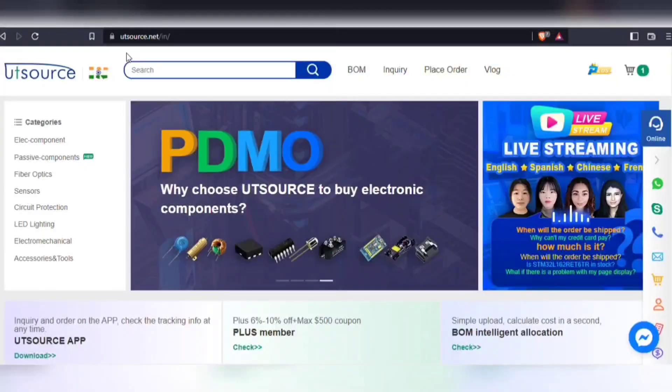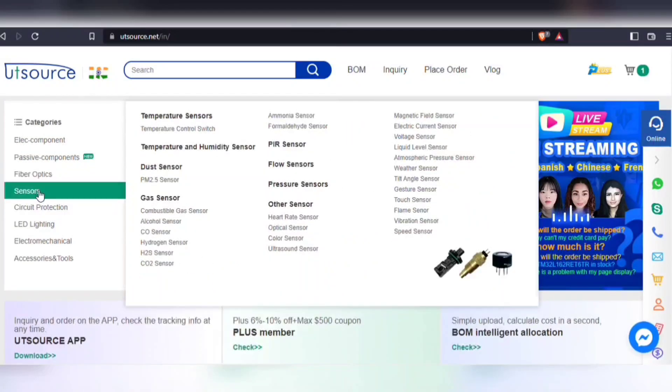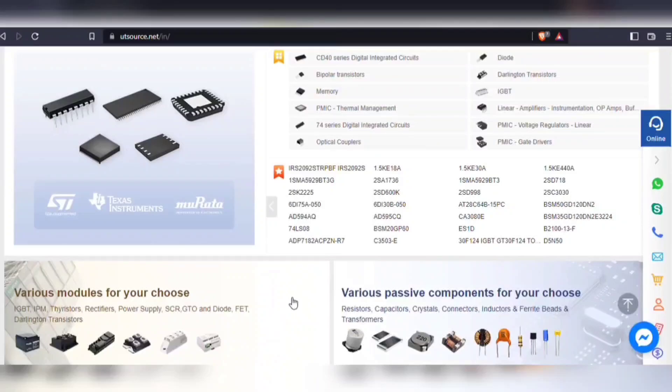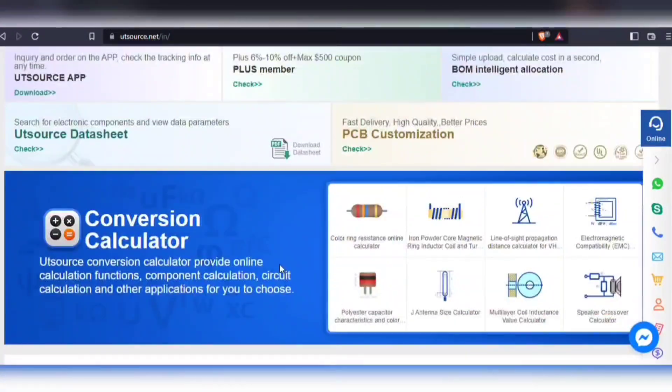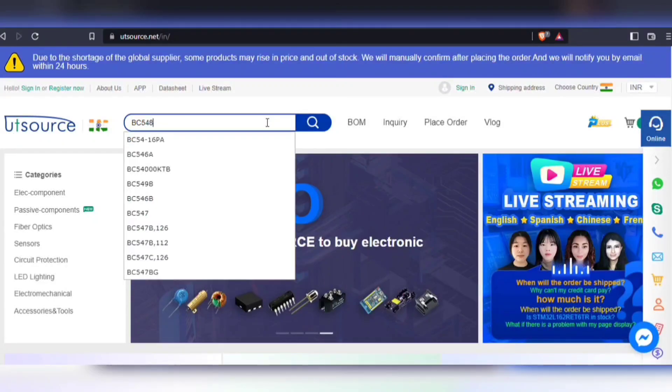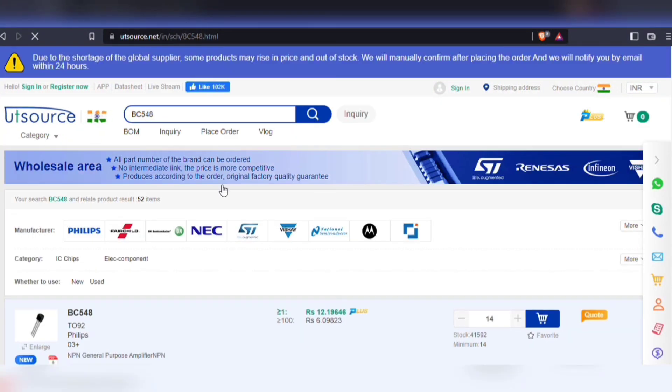For easy sourcing of components, visit UTSource.net. Here you will find any type of components in both through hole and surface mount. They also offer global shipping service so can deliver anywhere in the world. You can upload a BOM file or simply search for a component in the search bar. And here you have it.